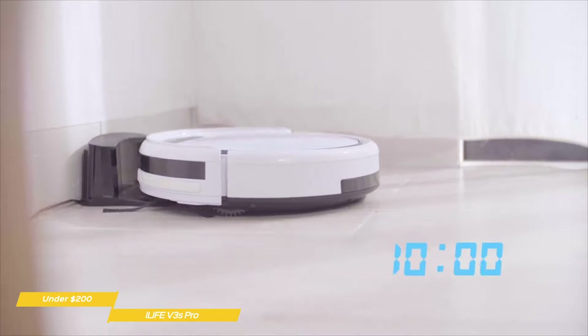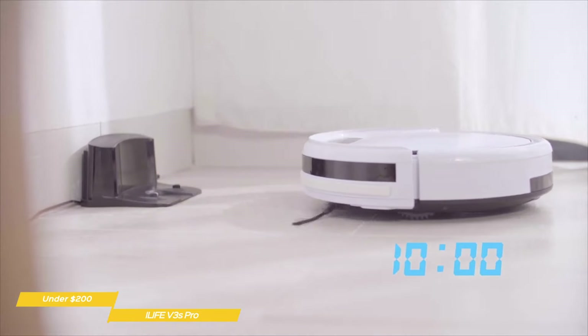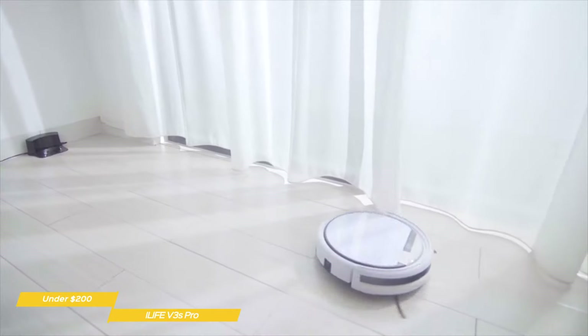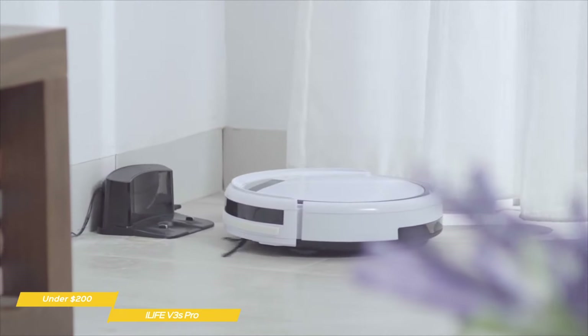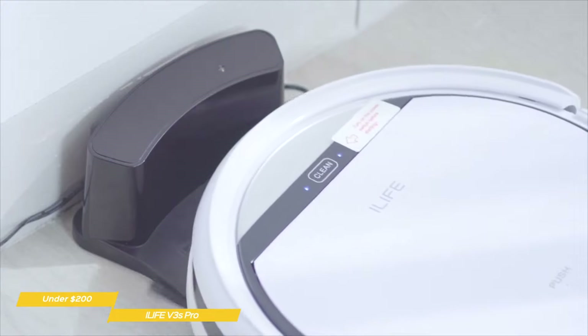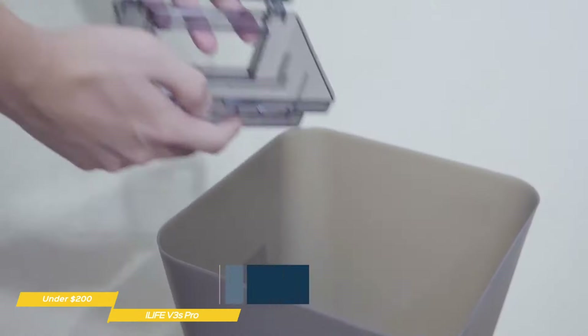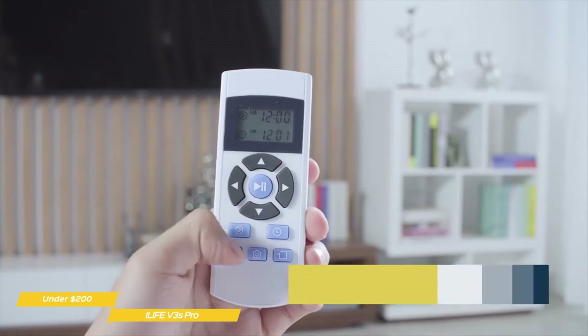It has a low flat design that's just over three and a half inches in height, making it great for getting under most sofas and beds. The front of the vacuum has wall sensors, and the underside has drop sensors. It has two rotating brushes that sweep dirt toward the main suction port on the underside. When the dustbin is full, you just press down on the top face of the V3S Pro and it'll flip open so you can remove the dustbin for emptying.